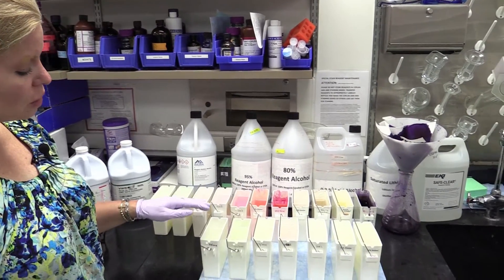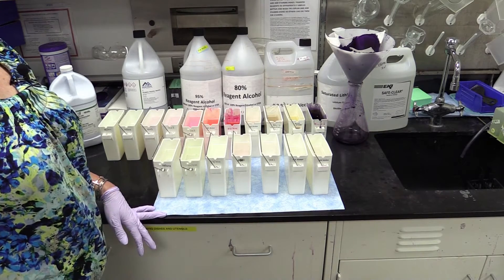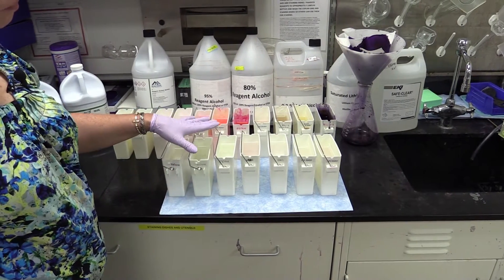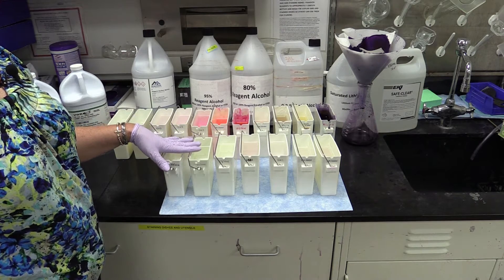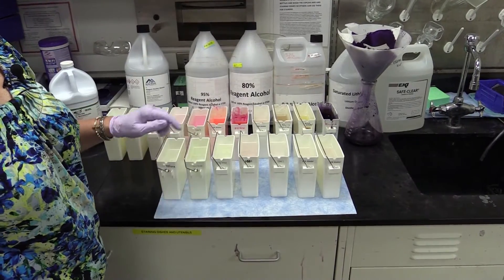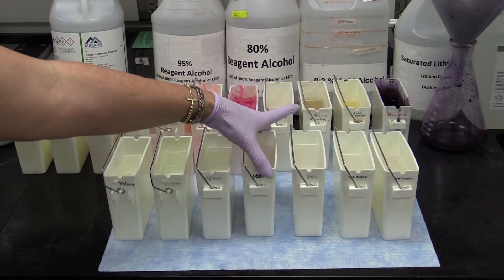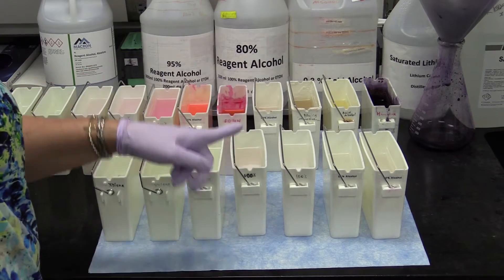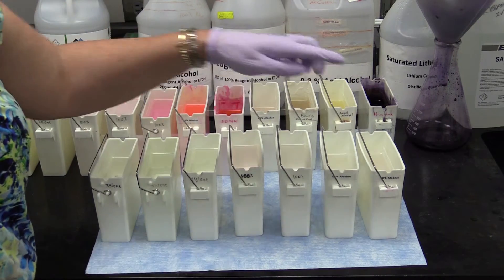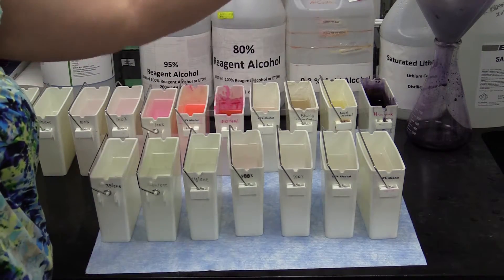Here's the stain setup. We start off with three xylenes. In our case, we have a xylene substitute called SafeClear, which is a mixed naphthol or aliphatic hydrocarbon. This will take a little bit longer to deparaffinize in this stain setup because we are using SafeClear. Because we're using SafeClear, we can have this out on the counter for this demonstration. I've got two 100% alcohols, then a 95% alcohol and an 80% alcohol for our deparaffinization and hydration step. Then we go into water — we use just tap water.